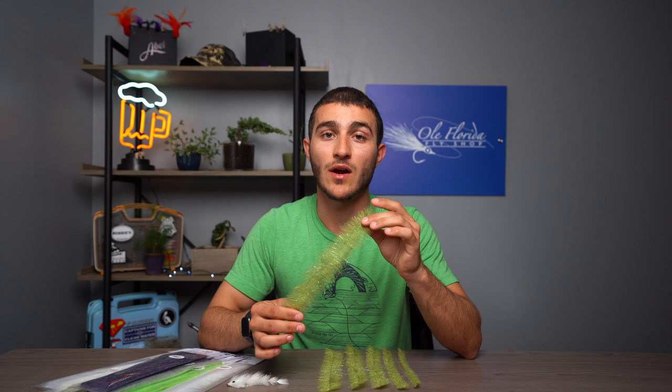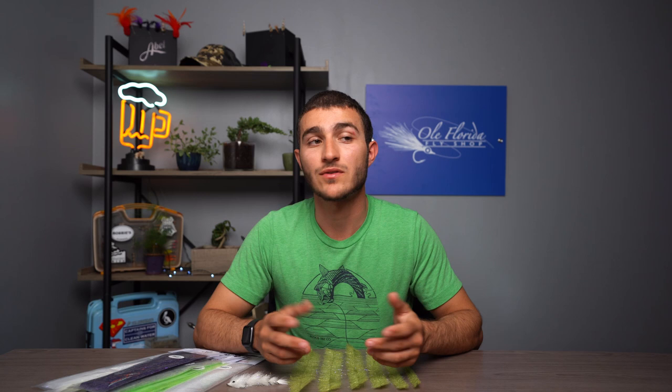Going over the density of this brush, it's definitely more sparse than the EP minnow head brush but also more dense than a shrimp dub brush. So it's really cool in the fact that you could still pack it really tight and make a nice crab body out of it, or if you want to make something like an EP spawning shrimp, making looser wraps you could definitely get away with that.